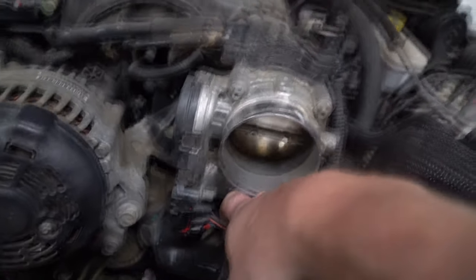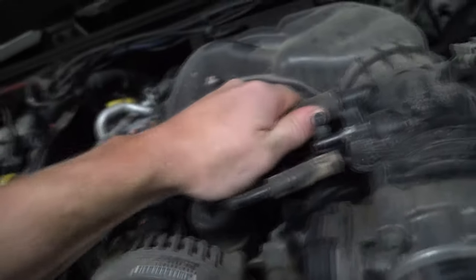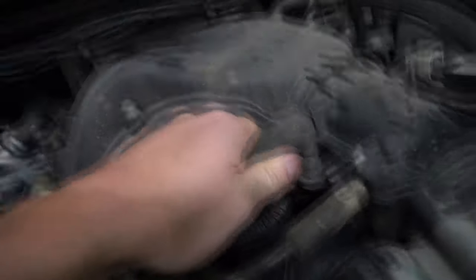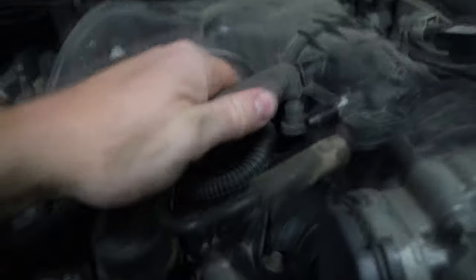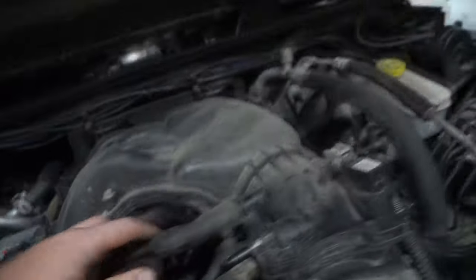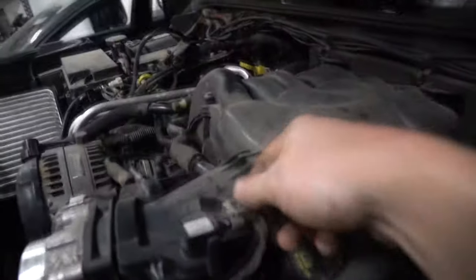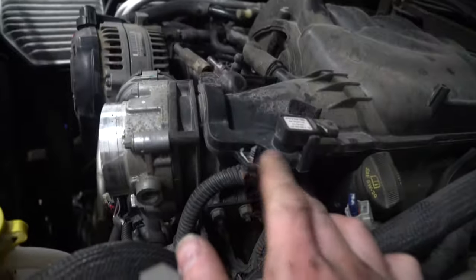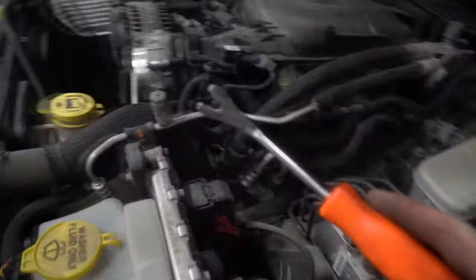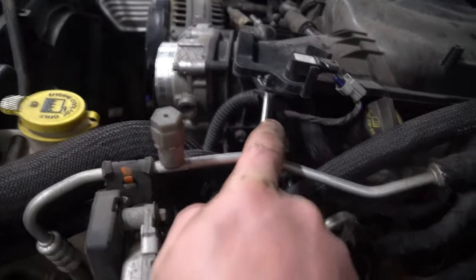Now we're gonna start pulling things. Just grab and pull — you'll see it's just a sandwich clip, these should just pull right off. Right here, duct clip, pull it out, boot over here. Now you're gonna see this — I'm gonna go get a tool. This tool is cheap and you should own one if you don't. Go get one seriously.